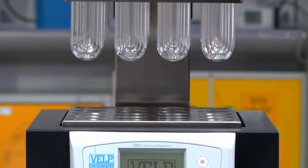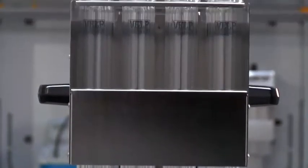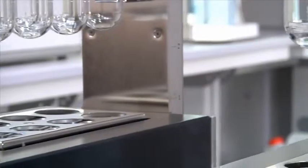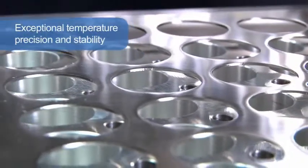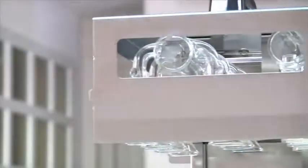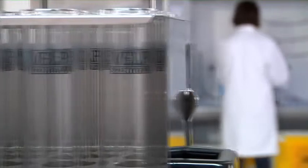The DKL Series – Fully Automatic Kjeldahl Digestion Units. The new automatic Kjeldahl digesters from VELP Scientifica provide users with the ultimate technology, whose objective is to simplify operation and improve safety. The DKL Series offers exceptional temperature precision and stability, only plus or minus 0.5°C for all samples, allowing complete and homogeneous digestion and covering a temperature range from ambient to 450°C.